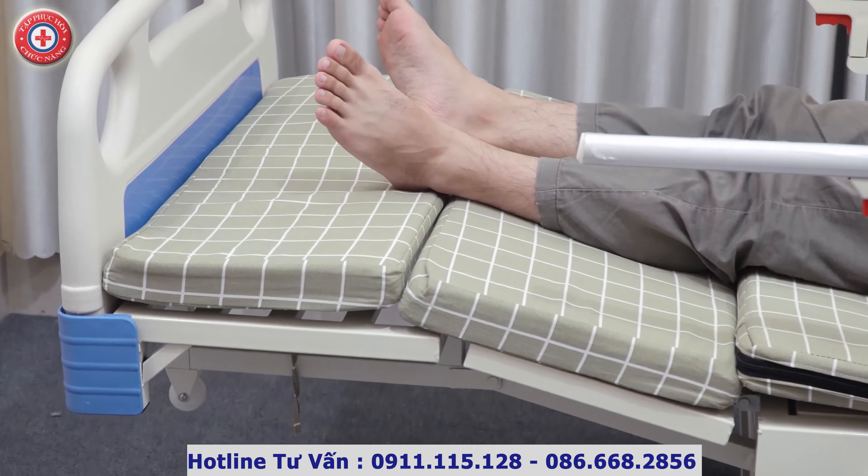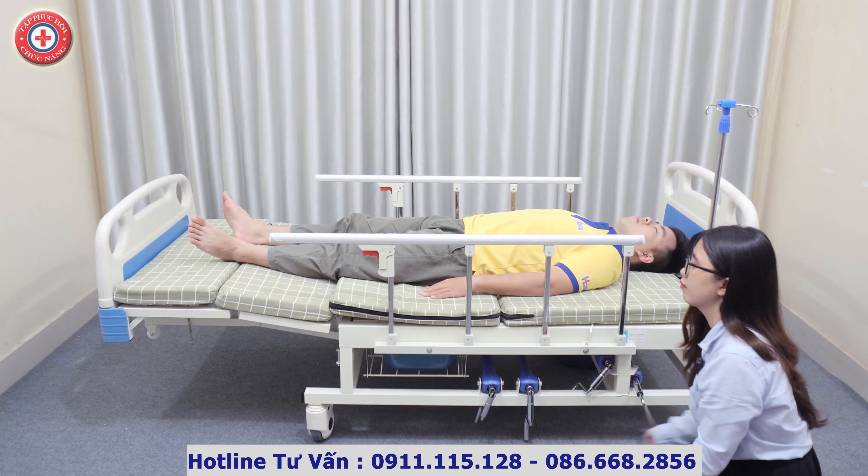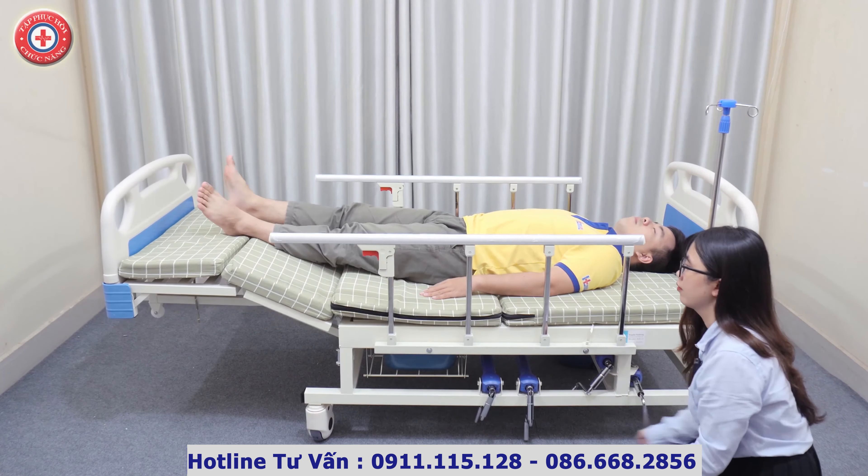Ngoài ra, phần chân của giường có thể nâng cao tối đa tới 40 độ, sử dụng trong những trường hợp cần kê cao chân để tránh phù nề, sung huyết và làm tăng cường tuần hoàn máu về tim.